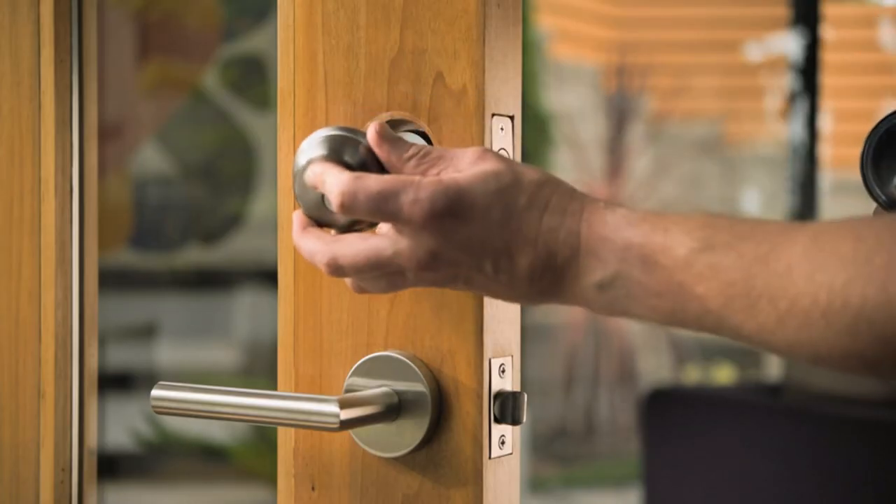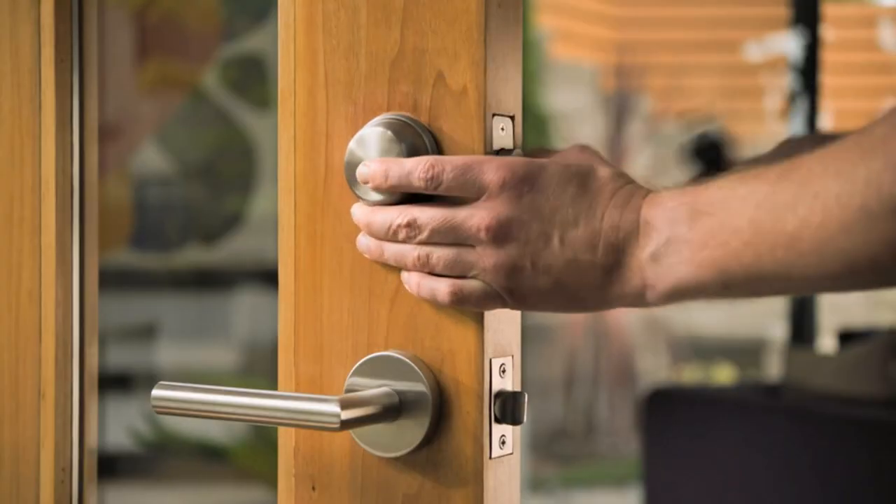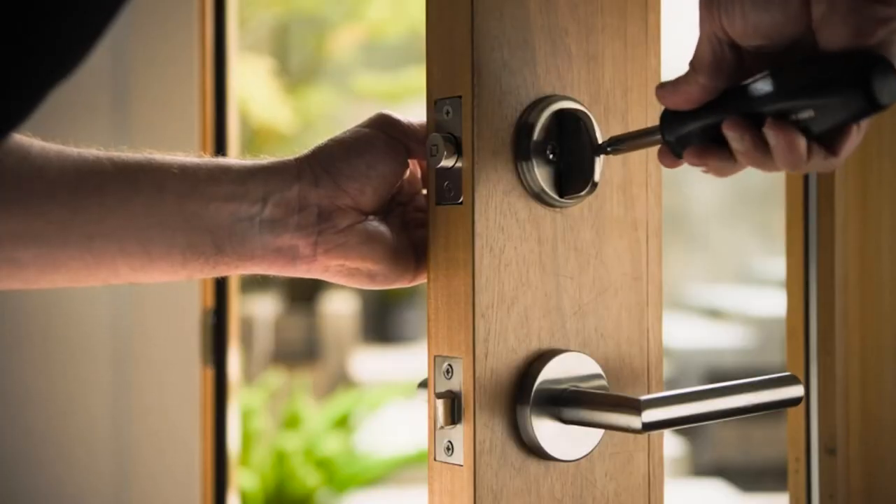Versatile design: Level Bolt is designed for most standard exterior doors and lets you keep your existing lock and keys. Be sure to check the product guides and documents section to confirm that your existing deadbolt is compatible.